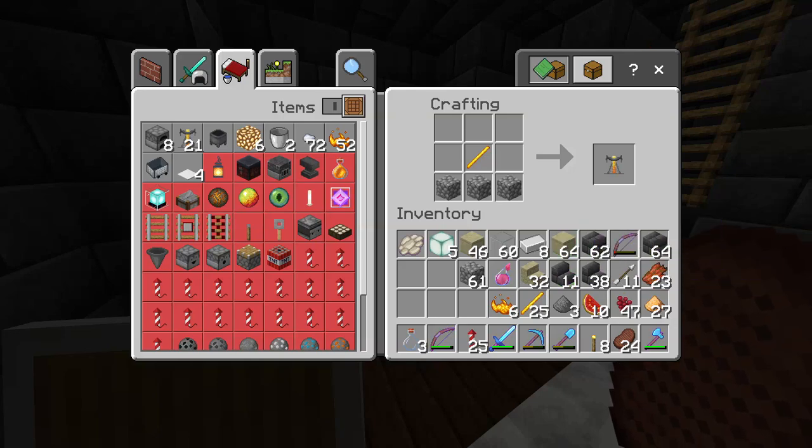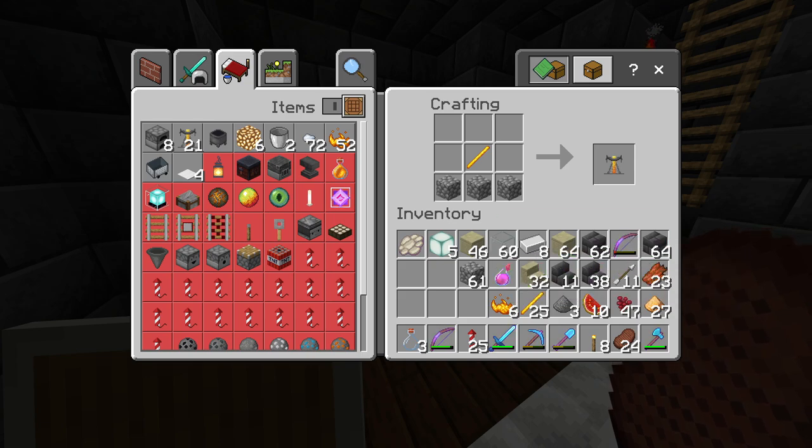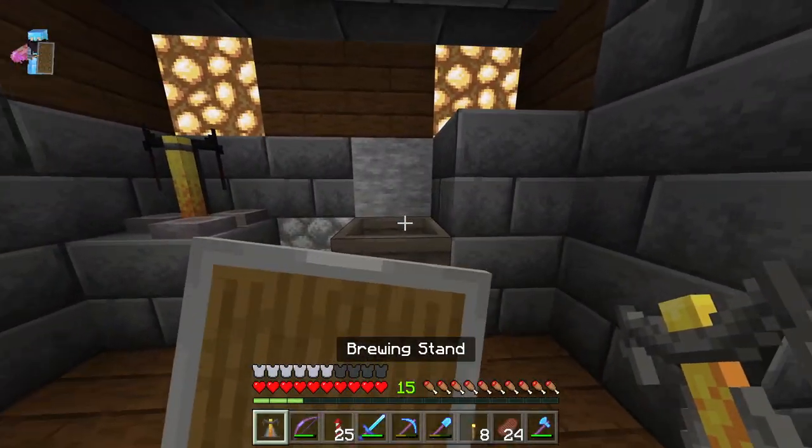What is going on everybody, it's your boy here and I'm going to be showing you all how to make an instant health 2 splash potion of healing. To start out, you're going to need a brewing stand. Place your brewing stand down and make sure you have a water source somewhere nearby.